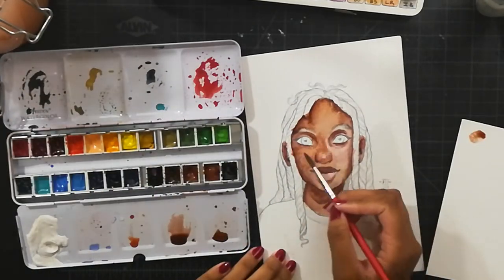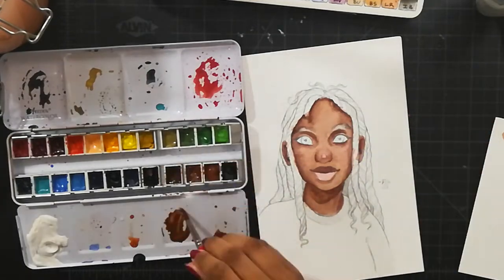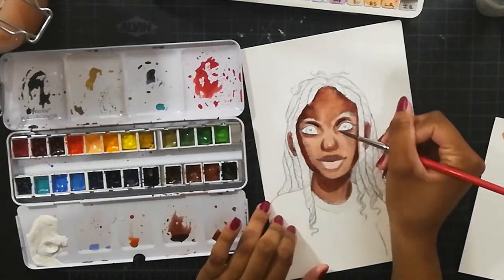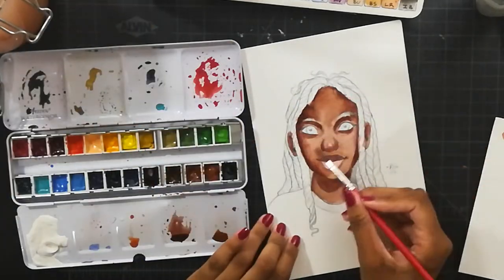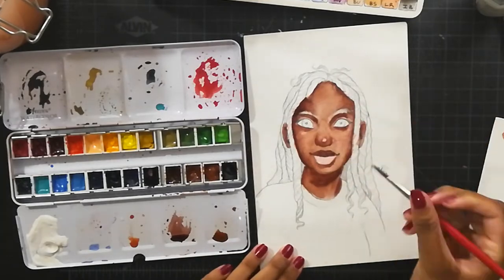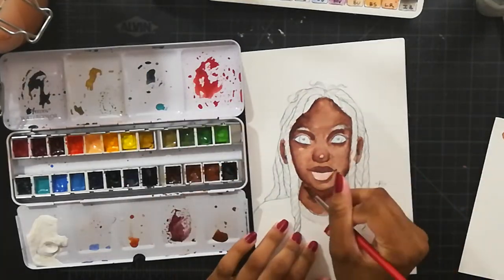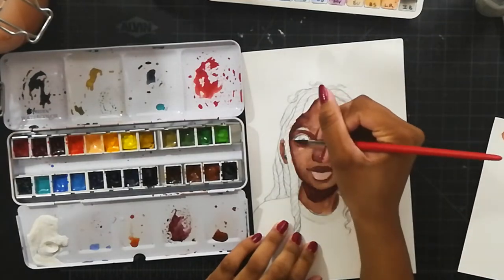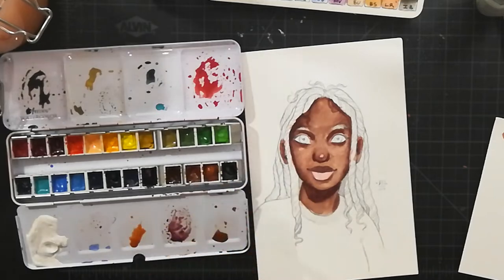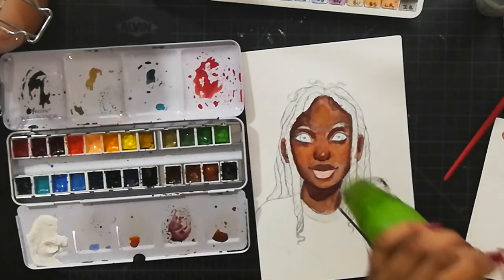I also wanted to spend more time on this painting because normally I work really fast. For YouTube videos sometimes I procrastinate and then have to do something really quick to keep to my schedule. That's made me good at working quickly, but sometimes I don't put as much work or detail into a piece as I could, and I wanted to change that.